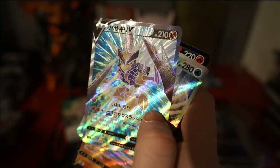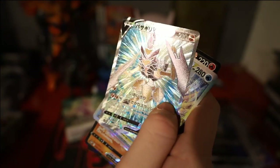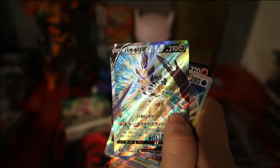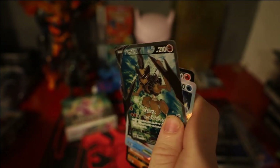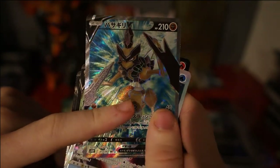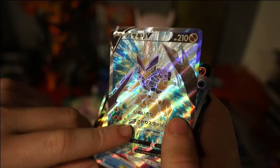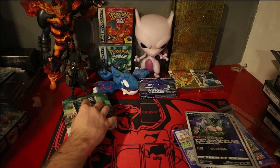We also pulled a Kleavor V full art. I was hoping for an alt-rare — I pulled two alt-rares in my last two Japanese boxes which were crazy: the Dialga V Alt Art and the Gallade V Alt Art. But I'm really happy with this. The Japanese embossing compared to English ones is on a different level. I'm going to be opening a lot more Japanese booster boxes from here on out.